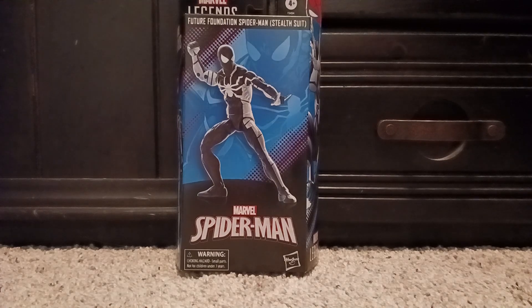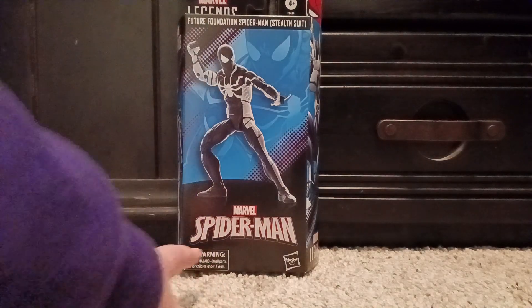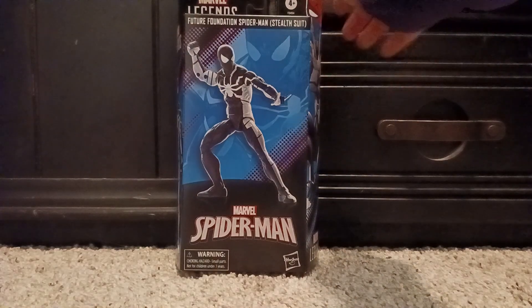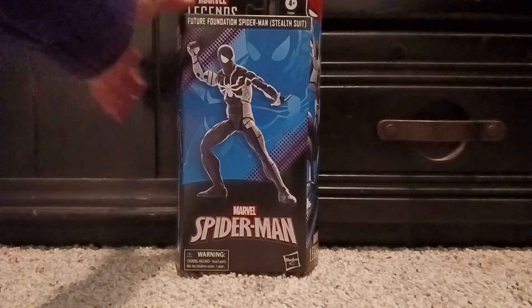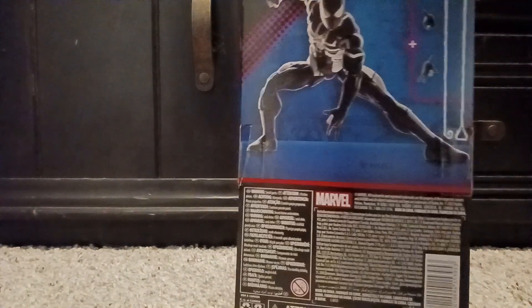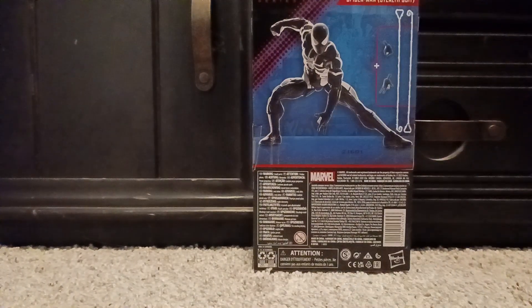On the front you can see the Spider-Man figure, the warning, and made by Hasbro. Up here it's the Spider-Man logo, it says Marvel Legends, and has a picture of Spidey in the corner with ages four and up. On the sides there's some comic art of the suit, and on the other side another picture of the figure.